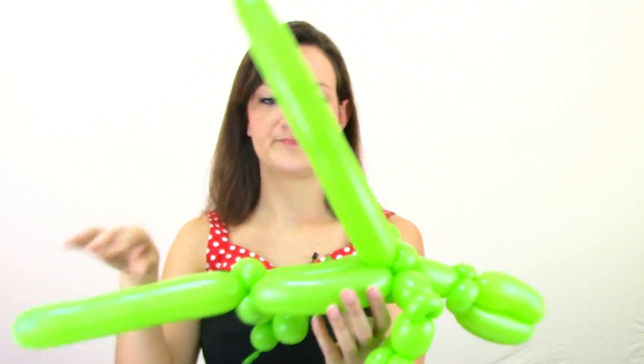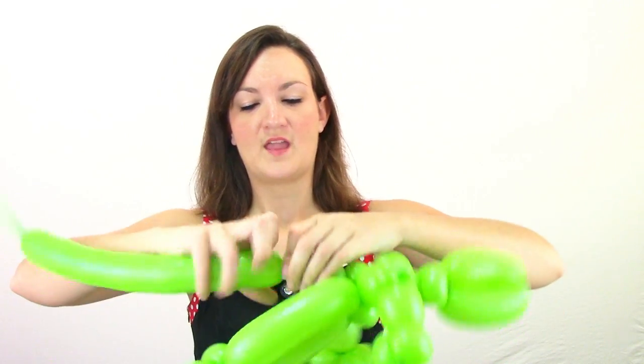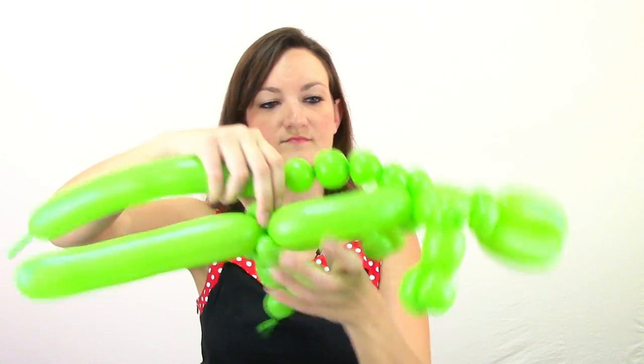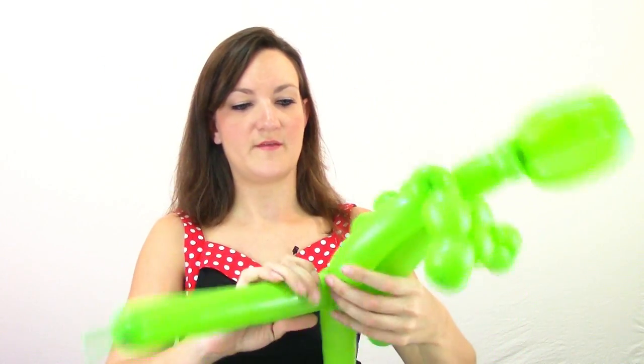This is the top of him. Instead of just bringing this back and twisting it into the pinch twist at the end, we're going to do a string of bubbles going down his back to make it look like he's got a spiky back. I'm going to be able to fit about four bubbles on mine — you might be able to do more or less depending on how long his body is.